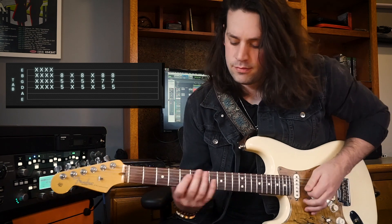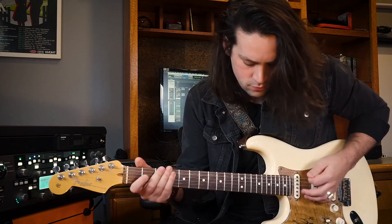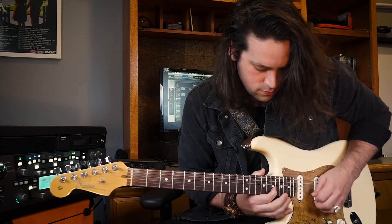From there, we're gonna activate the Bit Commander again and slide back up to the 17th fret, and repeat the original riff. So that takes care of most of the leads of the song. We're gonna head into rhythm now.